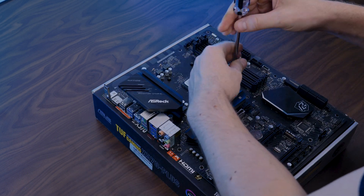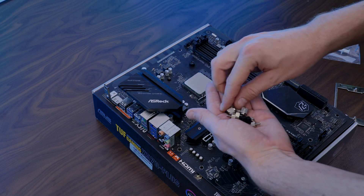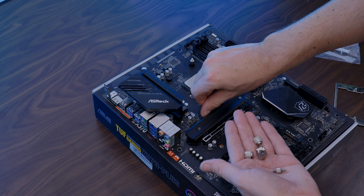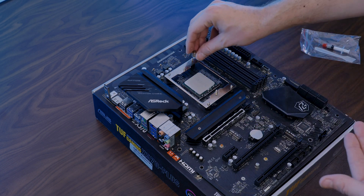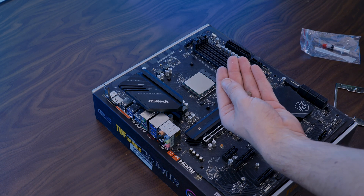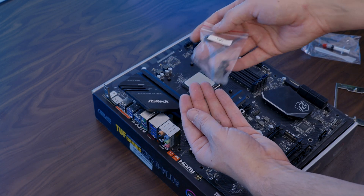Over on AMD's side, we need to remove the pre-installed retention brackets, put the little AMD spacers on top of them and screw them down using the double-end screws. Then take the AMD retention bracket, place it on top and mount it down using the nuts. Just make sure you use the bag meant for your socket — every socket has its own set of spacers. Even AM4 and AM5 have different ones.